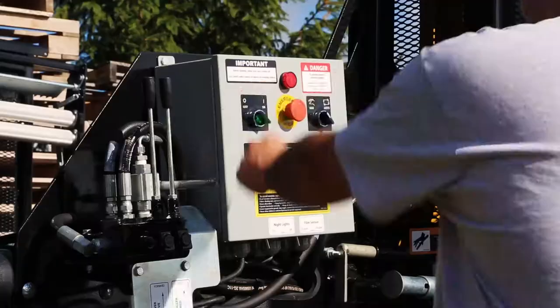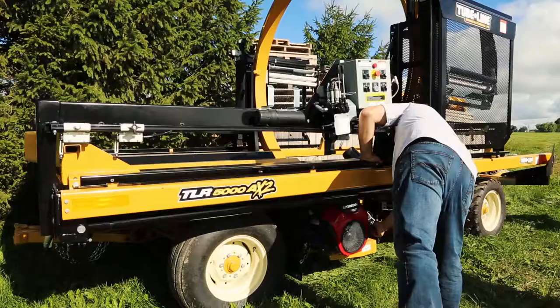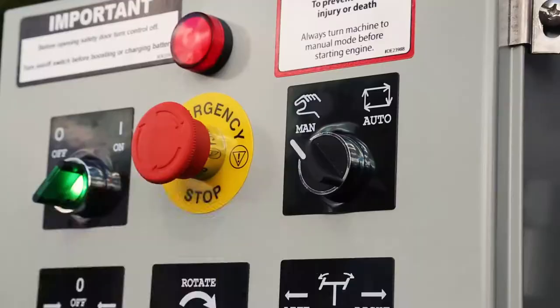Next, begin turning on the wrapper by turning the green knob on and pulling out the emergency stop button on the control panel. Below on the wrapper's engine, begin to enable this by turning the key and pulling the choke out to the desirable position and starting the engine. Directing your attention back to the main control panel, it's now time to adjust the settings to your desired preference.